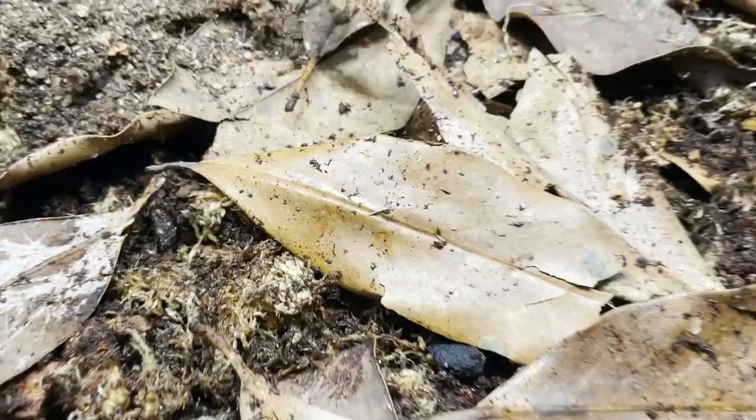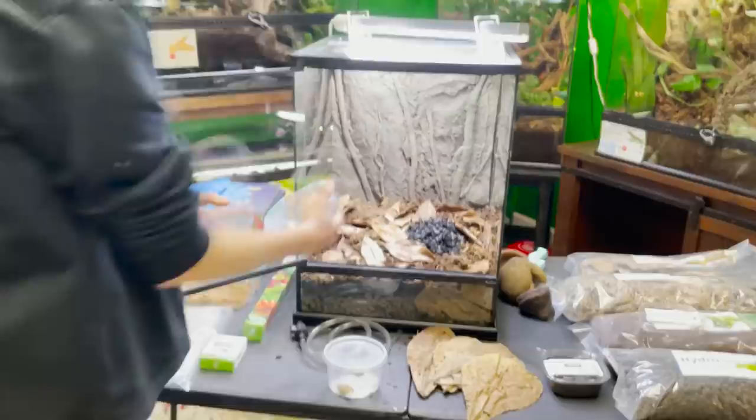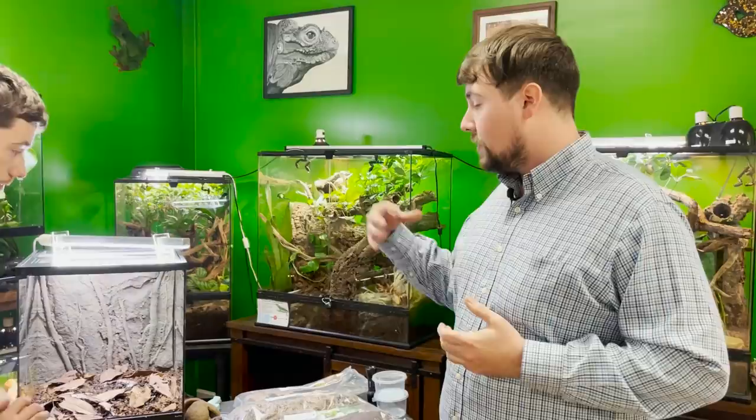How often do you have to mist that culture? About once a week to once every other week — just keep the clay hydrated. I also have a really nice culture of tropical pinks here — these are a big species, and frogs love them. It's actually good to put in different species of springtails. When collecting springtails I typically find three, four, or five different species cohabitating together and feeding on different fungi, since some are more specialized feeders. When you have different species, you'll be able to control more types of fungi than if you just have one.